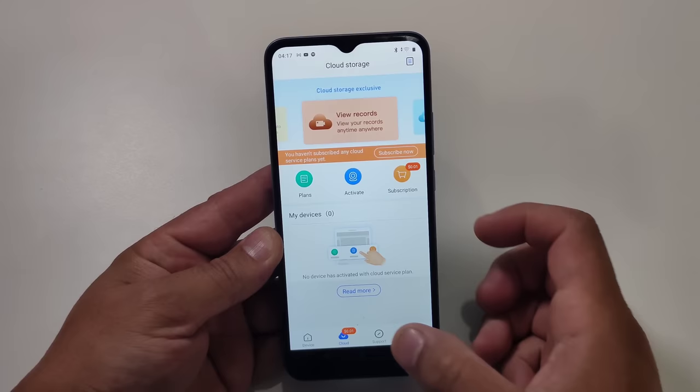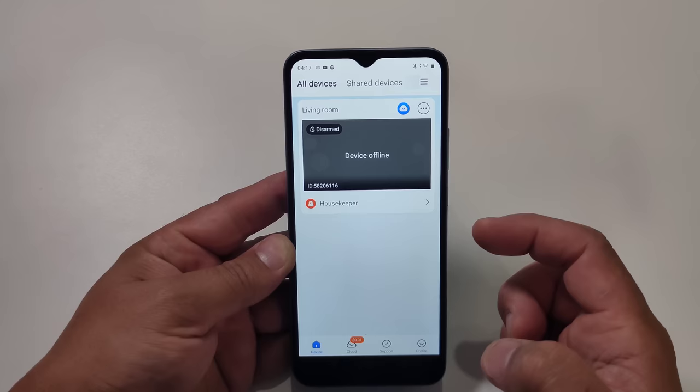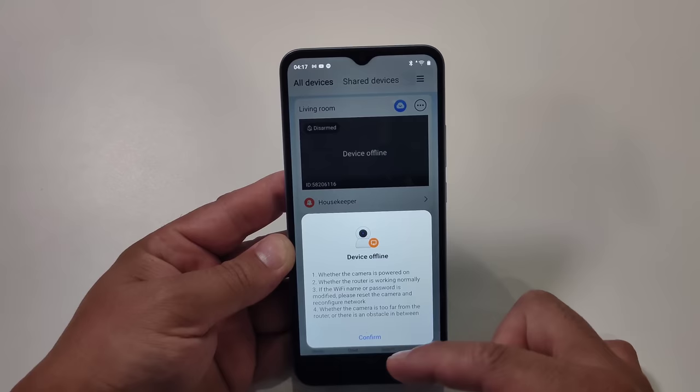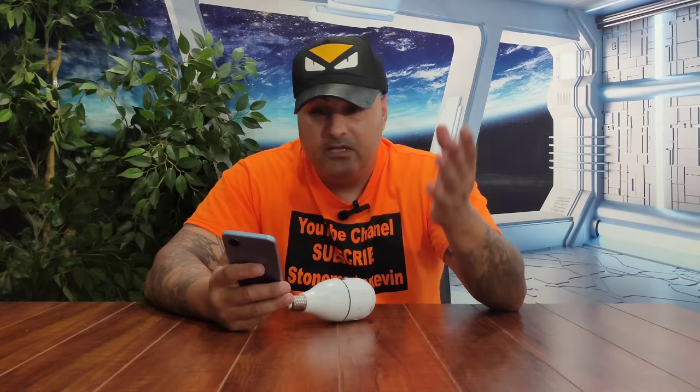I decided to open the app the other day, and I couldn't get in — it said there's no Wi-Fi connection. I kept trying and still couldn't get in. I came home and opened the app, and it kept telling me it's offline. I kept trying, and it kept coming up offline, offline, offline. Even pressing it again just says 'check your internet connection.' I went to settings and got the same thing. I deleted the account, hooked it up again, deleted and re-hooked it back and forth to see what was wrong, and still couldn't get in.